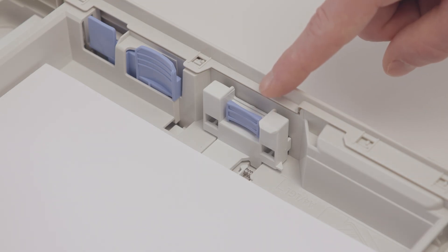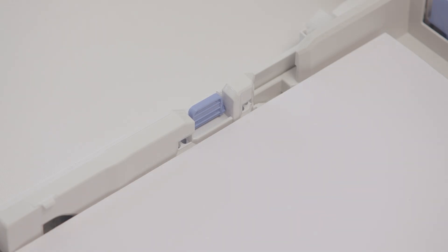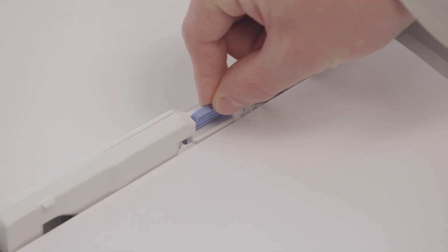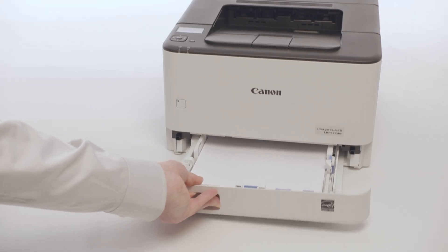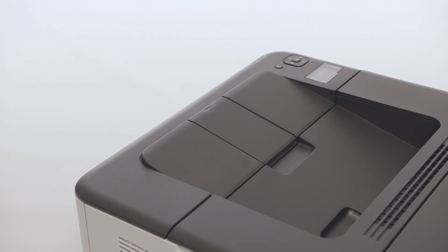Please note paper guides that are too loose or too tight can cause misfeeds or paper jams. Also make sure the paper stack does not exceed the limit guide — loading too much paper can cause paper jams. Slide the paper tray back in the printer when finished and lift the paper stopper.